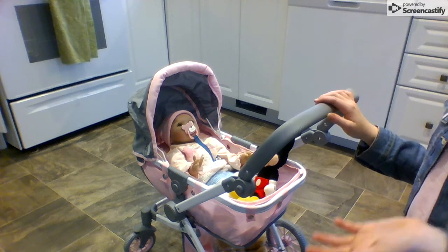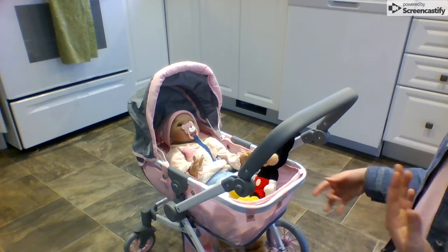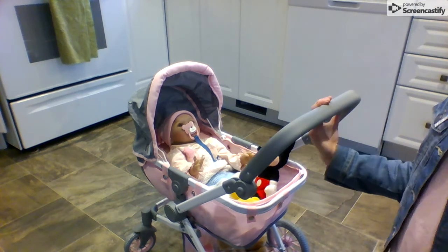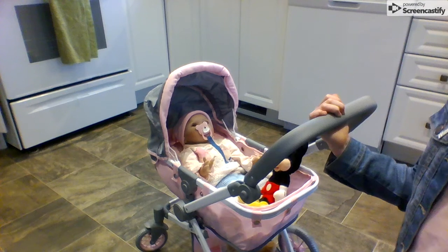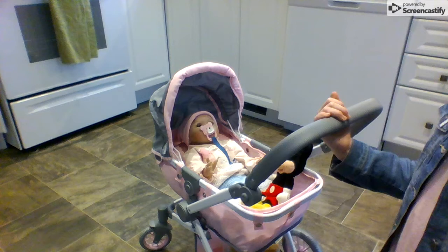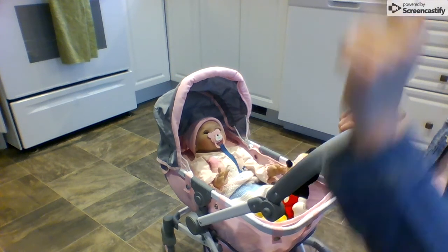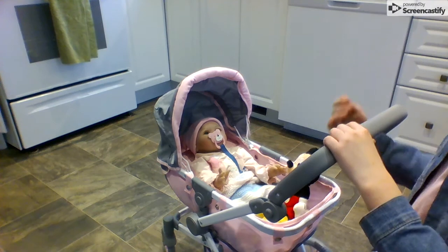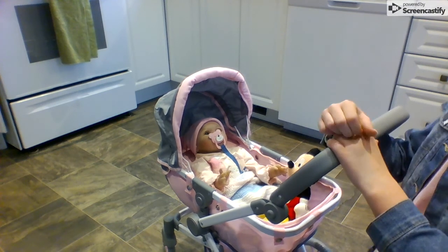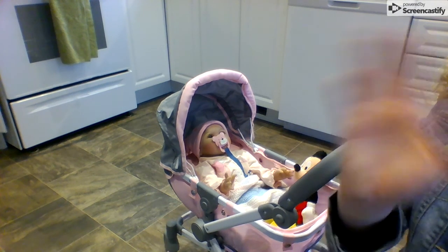I definitely suggest this stroller — it is really cute, especially if you want to save money. I found it in the Toys R Us toy guide. It's originally 89 dollars where I live so prices might be different depending on where you live, but around Christmas time it's probably around 60 if it's normally like 80. I really hope you guys enjoyed this video. Please like, comment, and subscribe, and tell me in the comments if you have a You & Me stroller. It's a doll brand I absolutely love — they have really cute doll accessories. I have one doll and I will see you guys next time, bye!